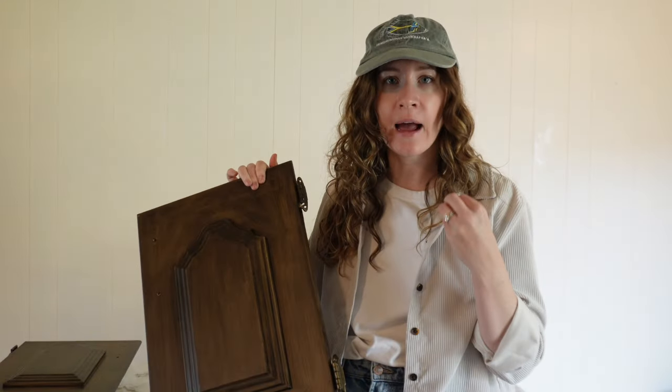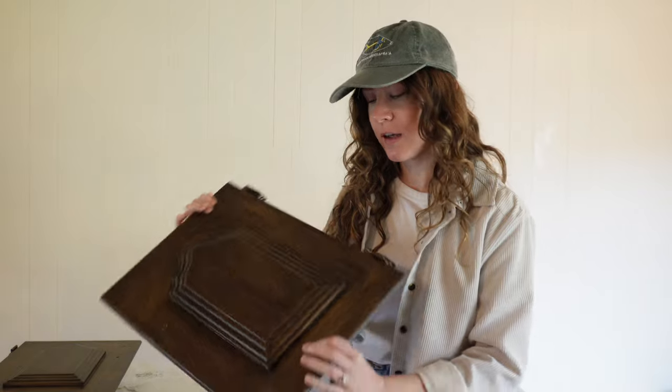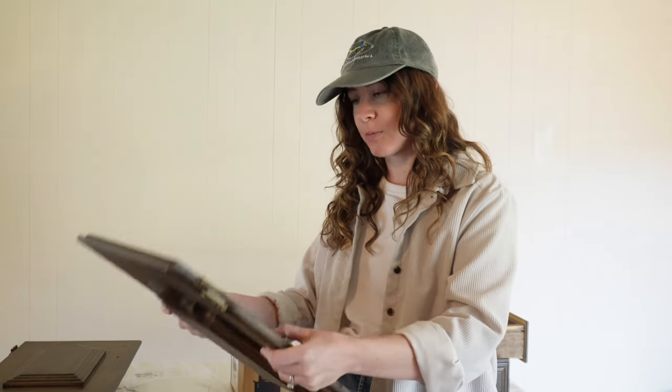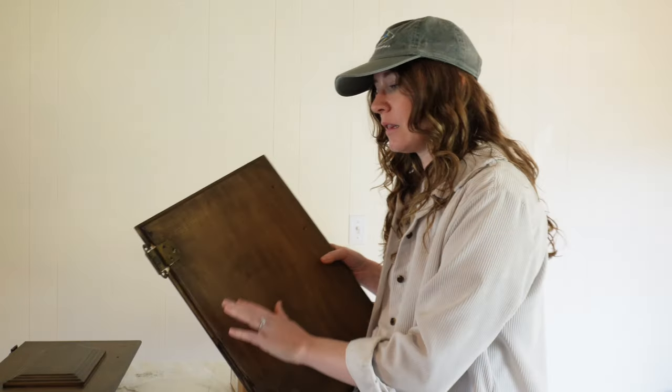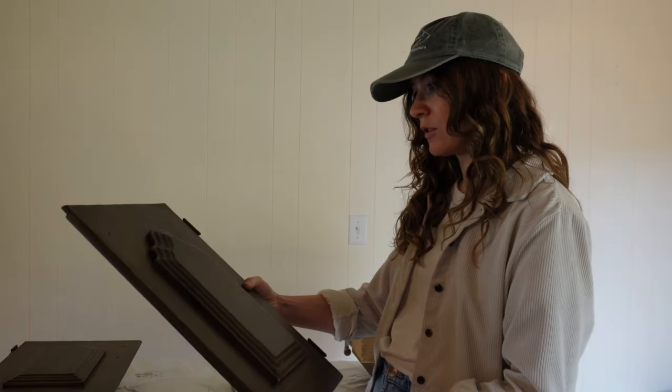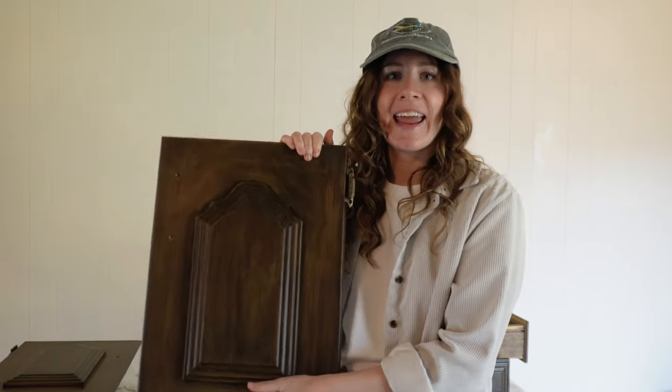We're on day three of the staining project, but we're finally wrapping up because these are dry. I can't express how impressed I am with Retink It as a product. I personally had never used it prior to this project, and I can tell you right now I will be using it again. I'm glad I was really neat in my brush strokes with the Retink It, because you can definitely see the brush strokes under the stain. My next step is to reattach all of the hardware and handles, then reinstall the doors and drawers, and we'll call it a wrap on phase two of our bathroom makeover.